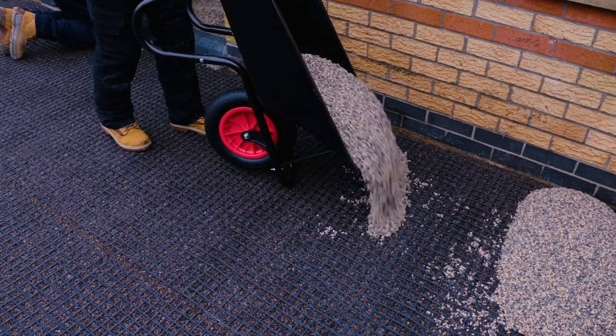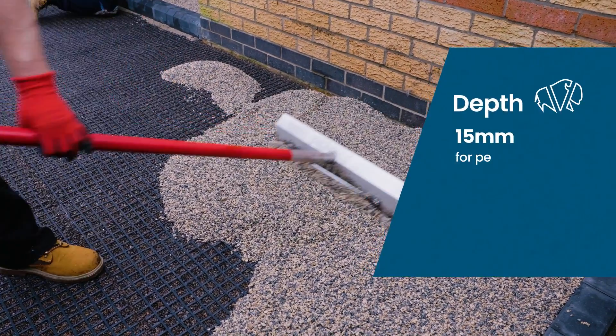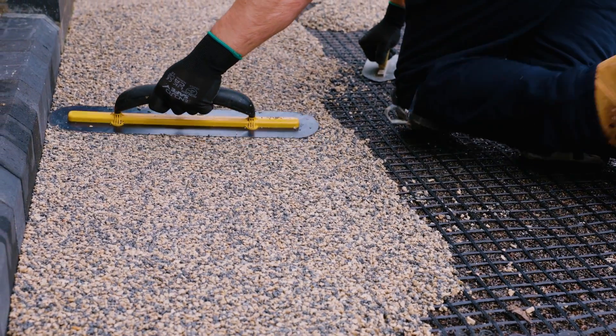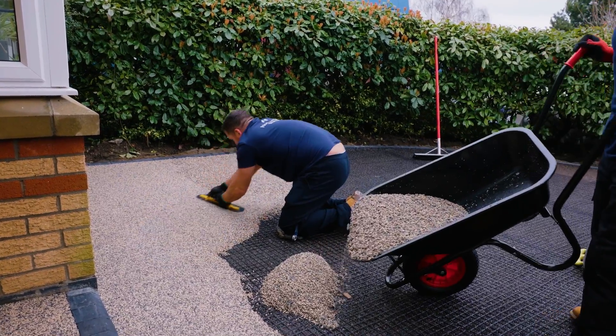The top surface is spread out onto the Vubamac base using a Vubamac spazzle or Vubamac sledge. We are applying this surface at 18mm, the correct depth for vehicle traffic. Vubamac base leaves a flat, uniform surface, making an even application of the subsequent top surface easy to achieve.